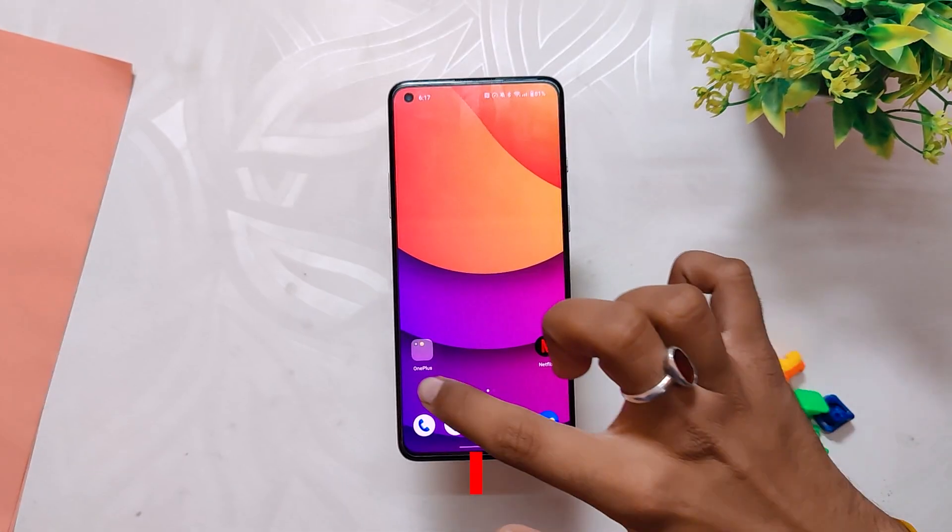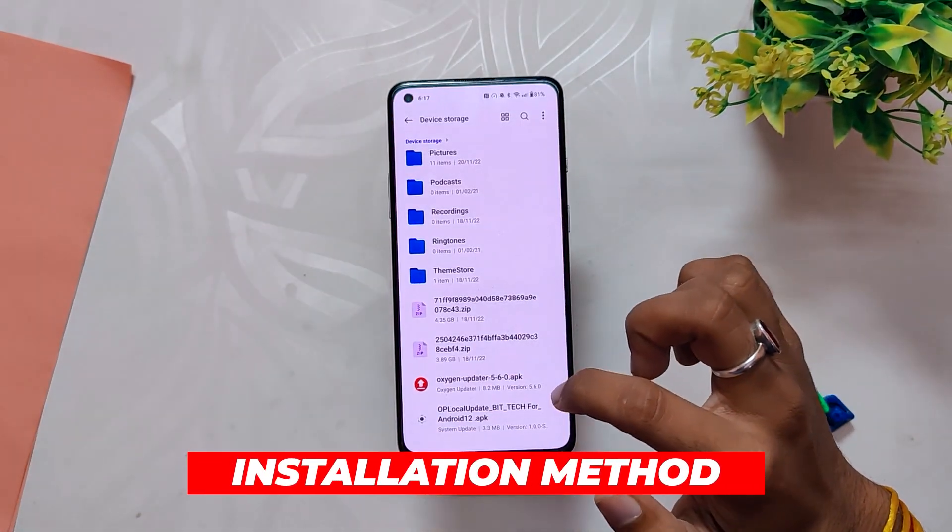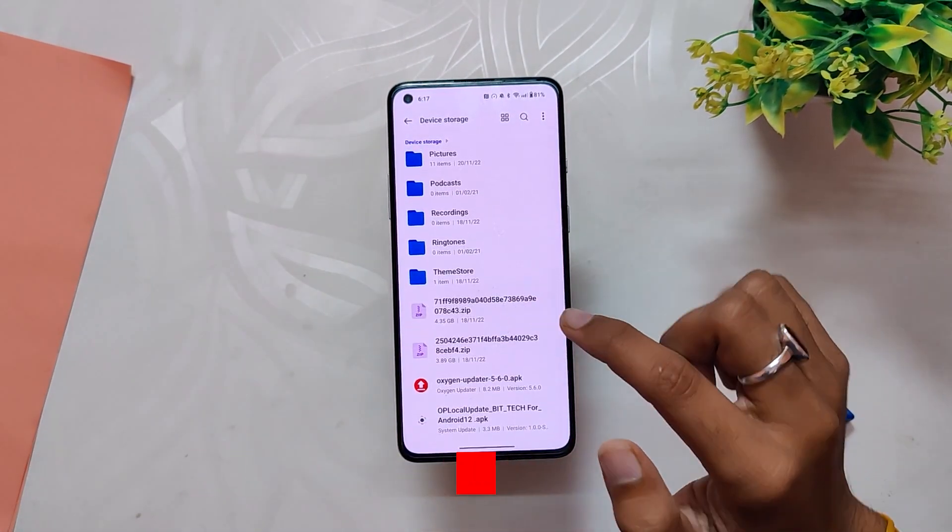Please note that OxygenOS 13 is going to be the last official Android update for the OnePlus 8 series devices.